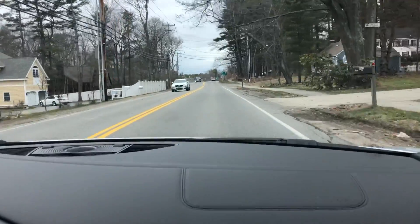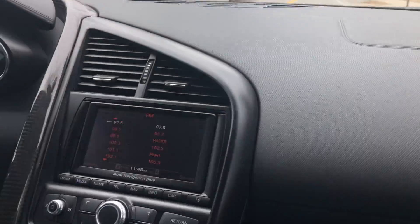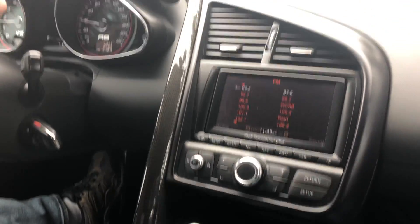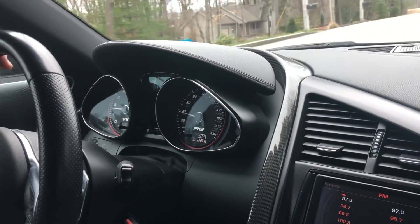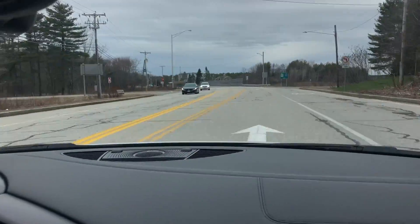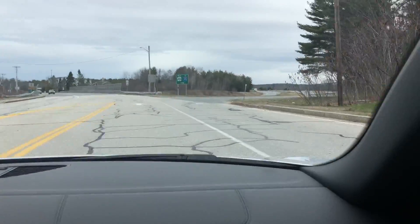I hit the button and took a picture instead of doing a video. Here's the interior, the dash. I'm not sure what people were looking for, but this is it.